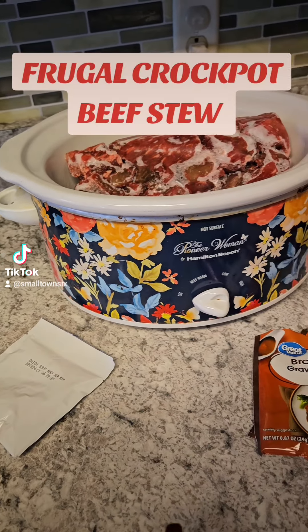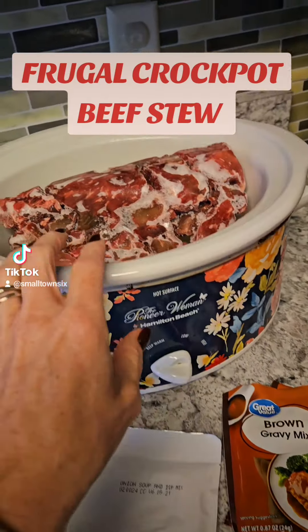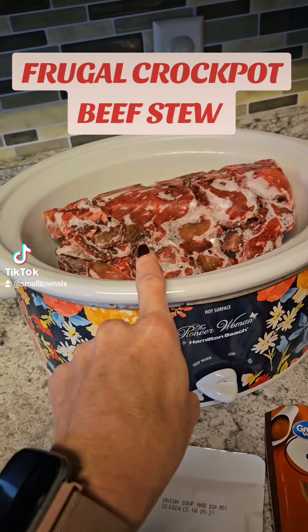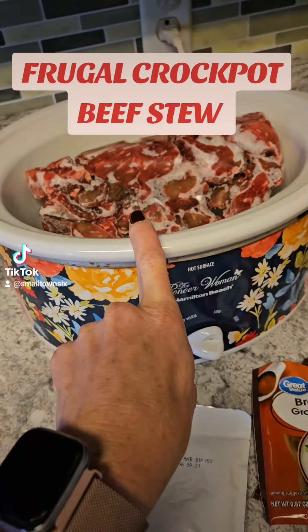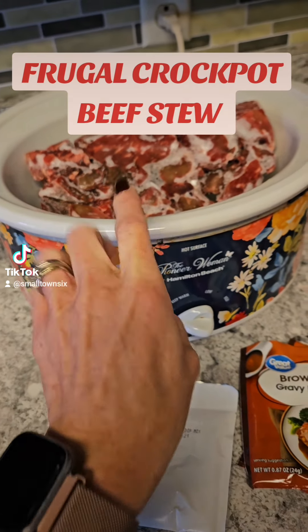I'm out of groceries so let's use up what we have, because that's frugal living. I have beef stew meat — yes, it looks very unpleasant right now. I got this out of the freezer; once it thaws a bit I'll probably cut it a little more.